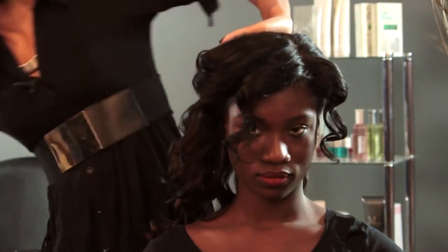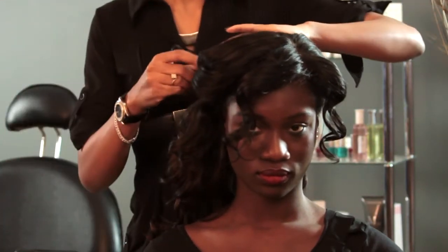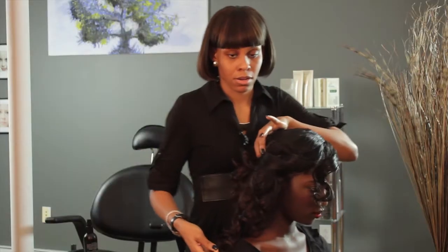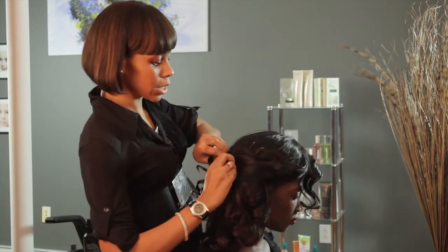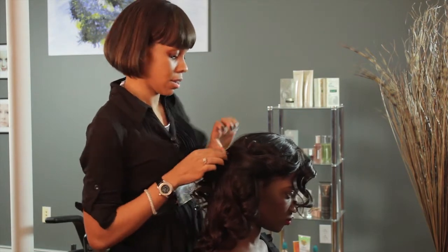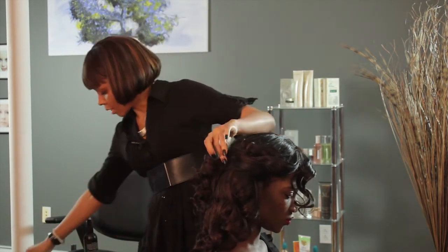Slightly grab it — don't pull too hard, because you want it to be a little loose. And you're going to take a bobby pin and just pin it together, the two ends that you grabbed, like so.